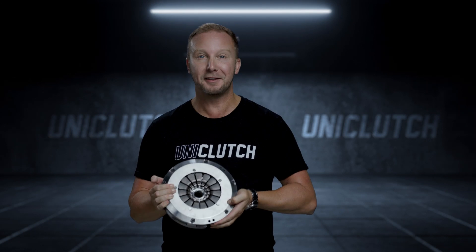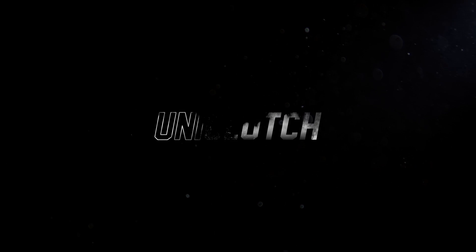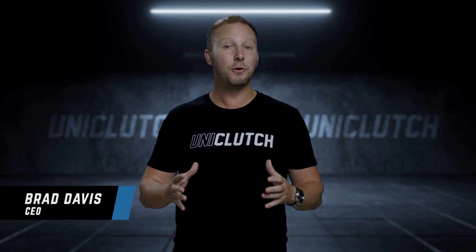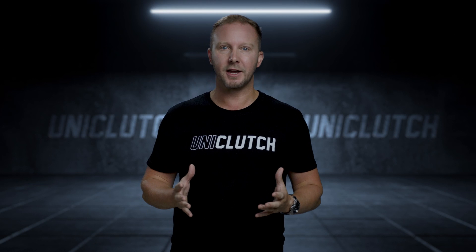If you're into shifting gears, then this little baby is going to change your world. What if there wasn't thousands of clutches? What if there was only one? One clutch, which would suit whatever flywheel you had on the car.